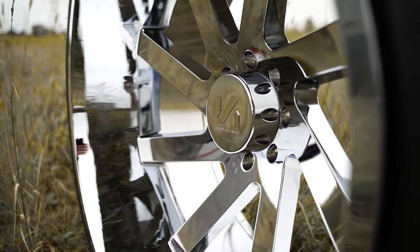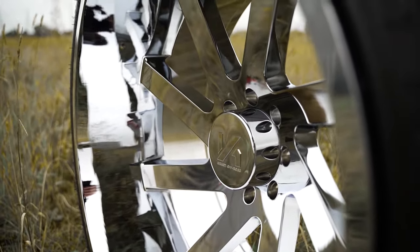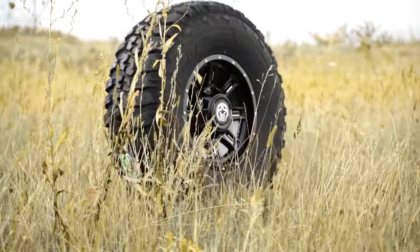Bolt patterns and hub bore are usually manufacturer specific. At SD Wheel, we calculate this for you when you enter the car or truck that you're shopping for.